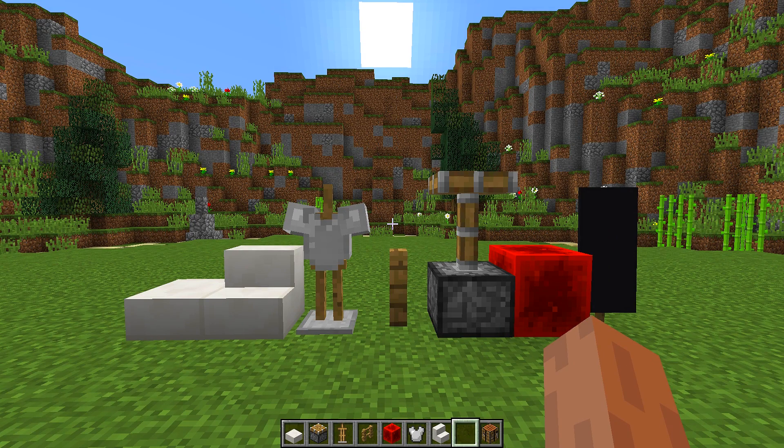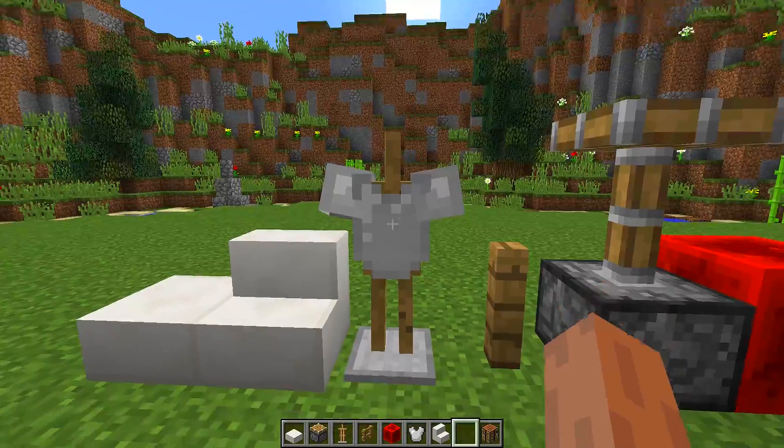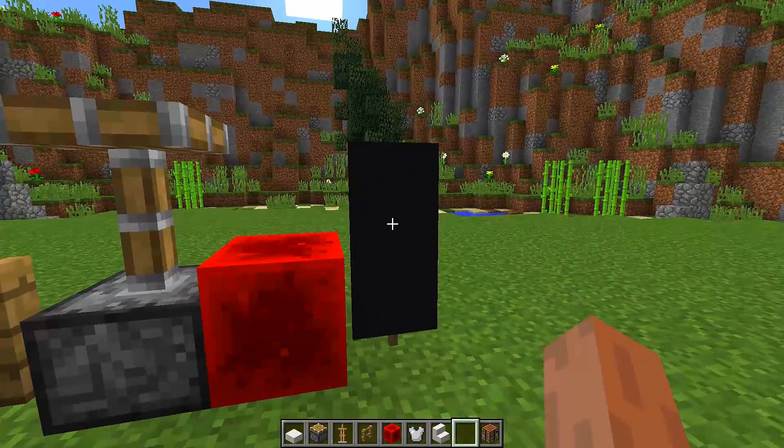To make this really awesome smart fridge, we are going to need all the blocks you can see right in front of me. We are going to need quartz slabs, quartz stairs, armor stands, iron chest plates, fences, pistons, redstone blocks, and black banners.